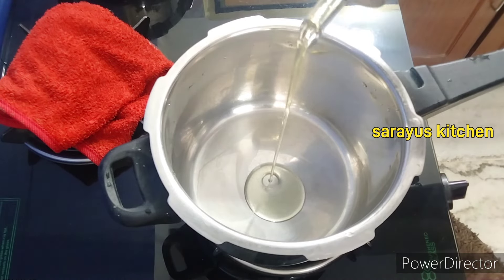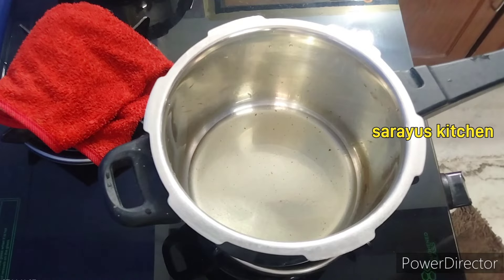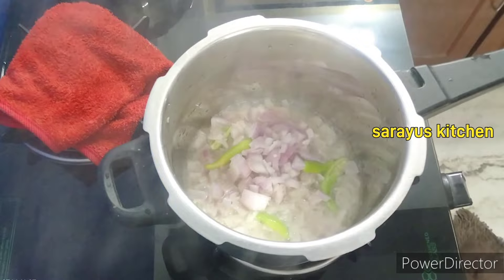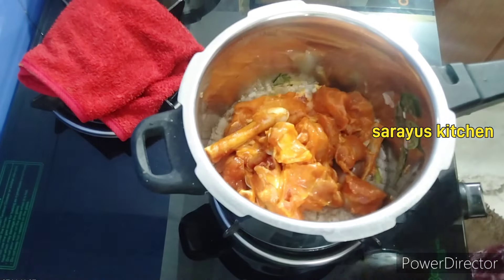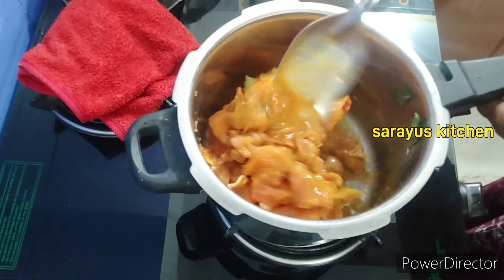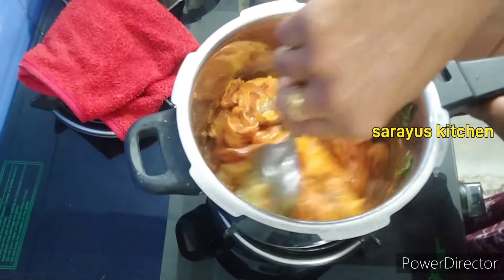Then we will prepare the curry for the cooker. Add 2 tablespoons of oil and 4 tablespoons of onion. After the brown color, we will add the marinate and add the mutton. After the mutton, mix it on a low flame for 1-5 minutes.